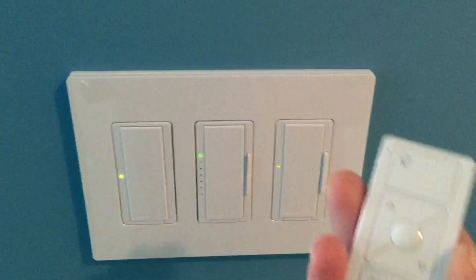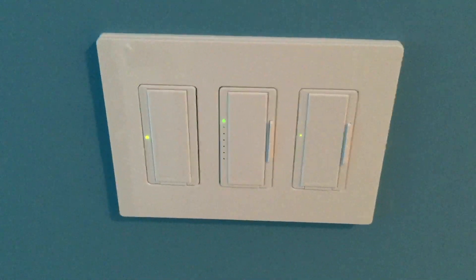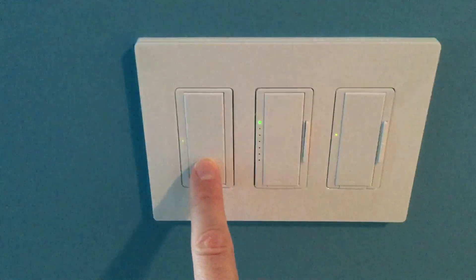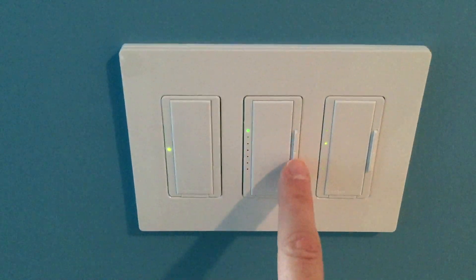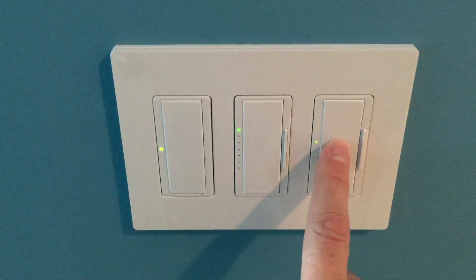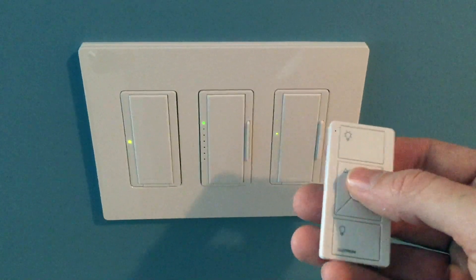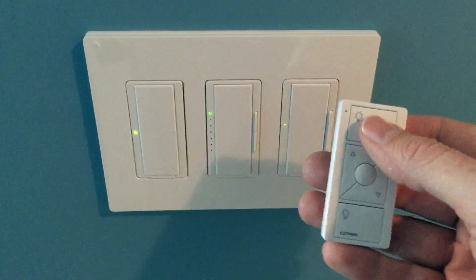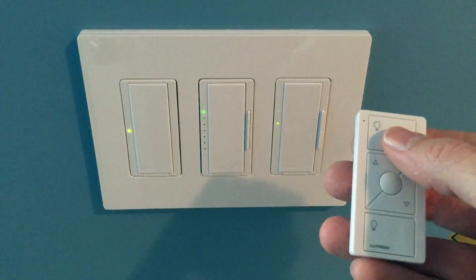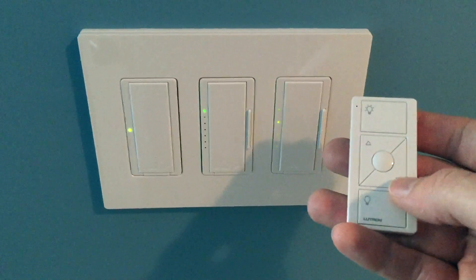There are options for handheld and tabletop controllers. This is a Pico remote controller used in a bedroom. Here we have a switched outlet — notice this is not a dimmer, this is a switch. We have the room's main overhead lighting and a fan controller. This Pico remote control is sending a wireless signal to the repeater downstairs, and the repeater is sending signals back up to the switches, choosing our scenes and zones.